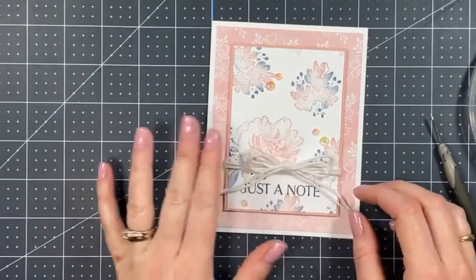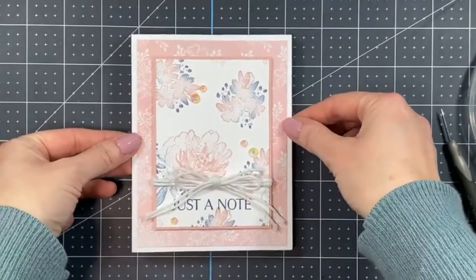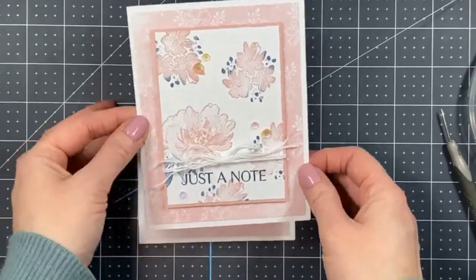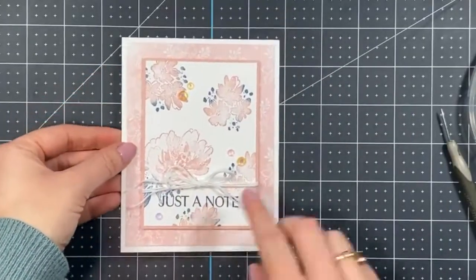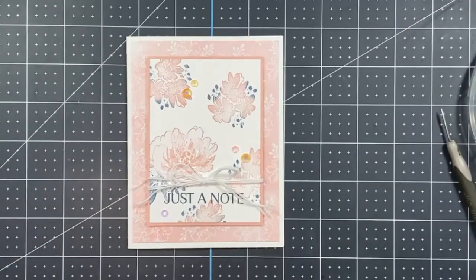And how pretty is that? I'm going to leave it — that card is done! This is the original completed version, and you can see that proper-size thinner twine definitely looks better, but isn't this just so pretty? I love it. The stamp set is just so beautiful.